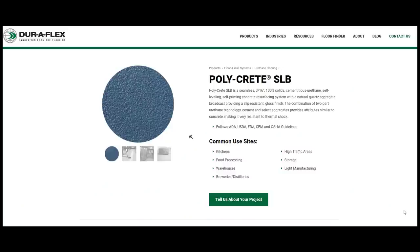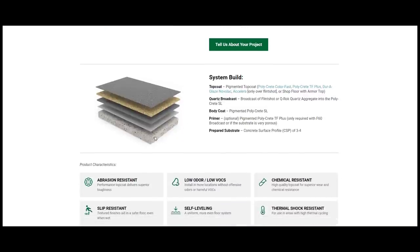The coating we went with is the Polycrete SLB urethane cement from DuraFlex. All kinds of different companies make urethane cement, but I went with DuraFlex because I'm a trained installer for them and they've got really good products right out of Connecticut. This is a seamless 3/16-inch, 100% solid cementitious urethane — self-leveling, self-priming, and used for resurfacing concrete floors. It's slip resistant with two-part urethane technology, and we broadcast an aggregate on the surface.